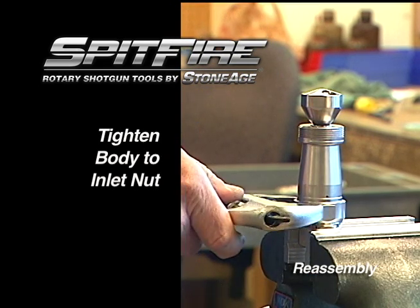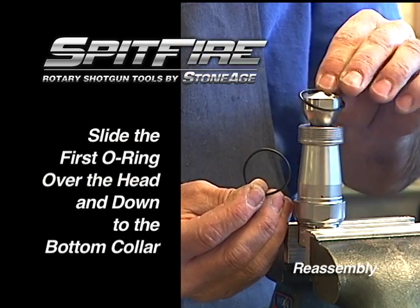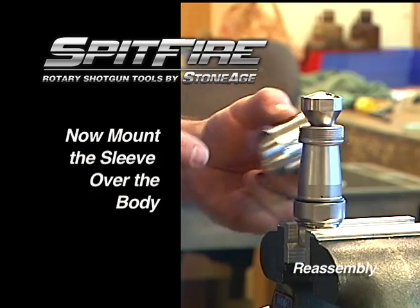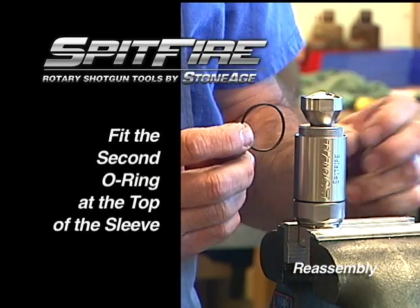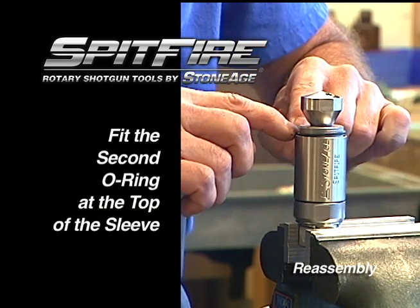Secure the tool in the vise using the wrench flats on the inlet nut. Now tighten the body to the inlet nut using the wrench flats as shown. Slide the first O-ring down the base of the body, then slide the sleeve over the body. Now mount the second O-ring at the top of the sleeve.